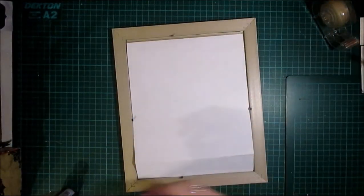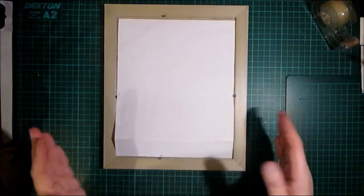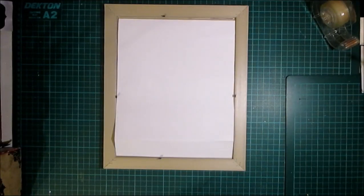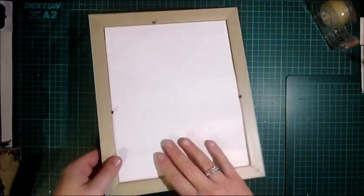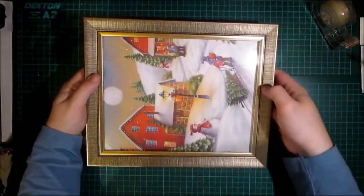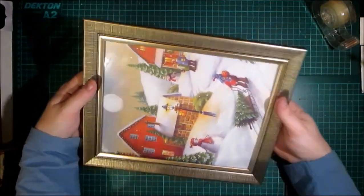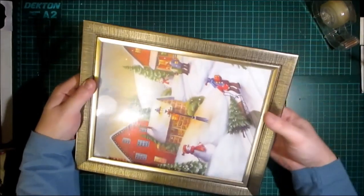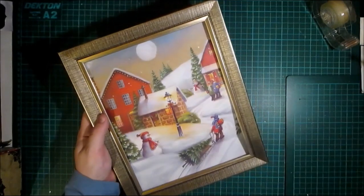Crafters, my camera died on me! I cut out the bag using my paper trimmer, then I put the glass out of the frame and decided which part of the bag I wanted to utilize. I drew around the glass panel and then cut it out. Now I need to look at the front image.